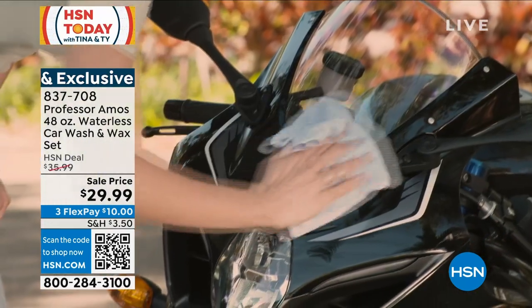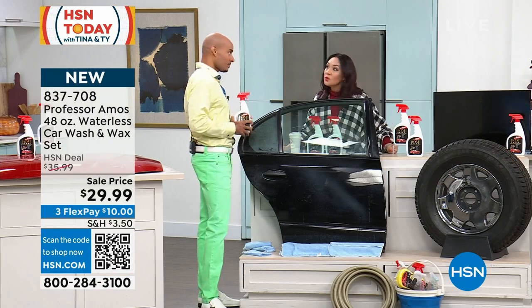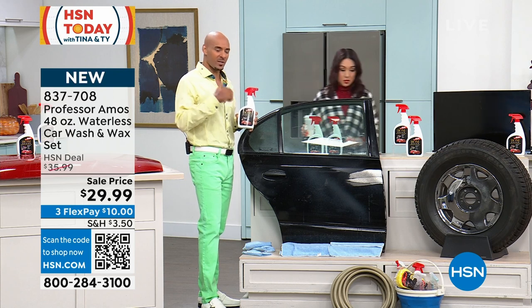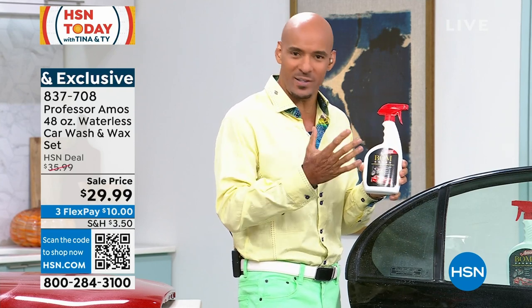I learned something else before we started — we were talking about windows. Amos says there are other window products out there that have chemicals you're not supposed to use on tinted windows. That's right — if you have tinted windows with UV protection, the worst thing you can do is put the consumer product from the store — the blue stuff — on your window. The alcohol in it breaks down the integrity of the tint. You can use the Bomb on tinted windows, UV-protected windows, and surfaces like that.